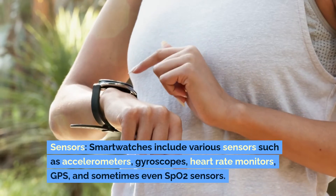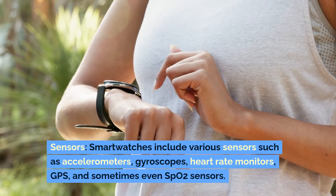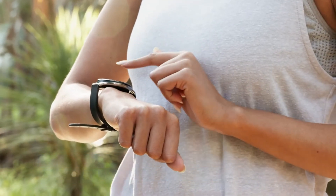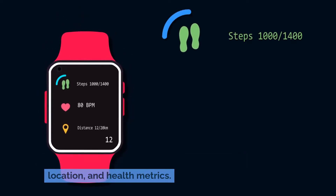Sensors: Smartwatches include various sensors such as accelerometers, gyroscopes, heart rate monitors, GPS and sometimes even SpO2 sensors. These sensors collect data on physical activity, location and health metrics.